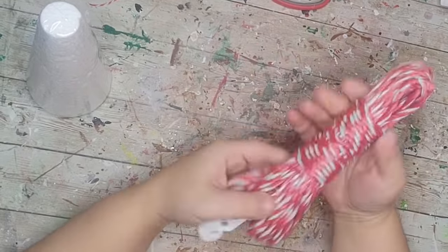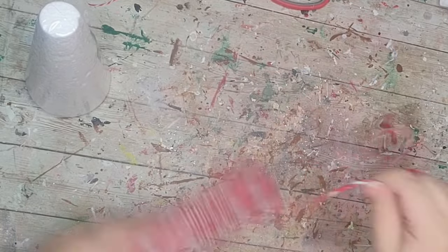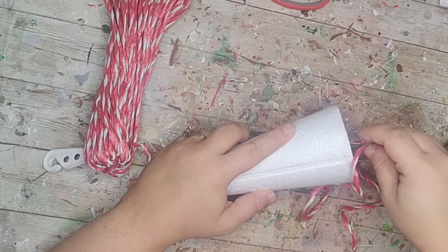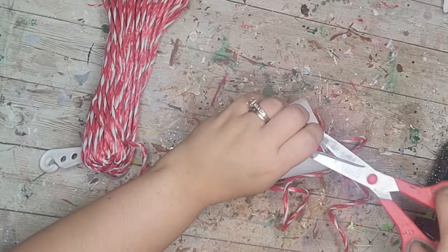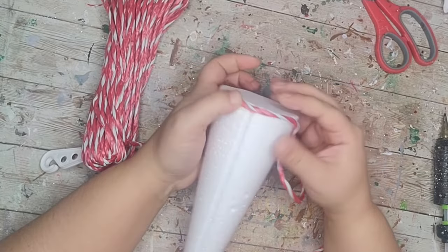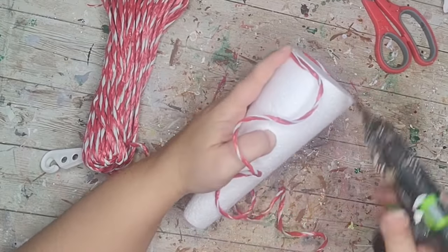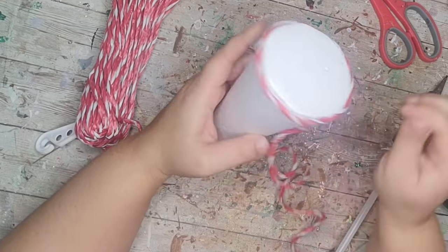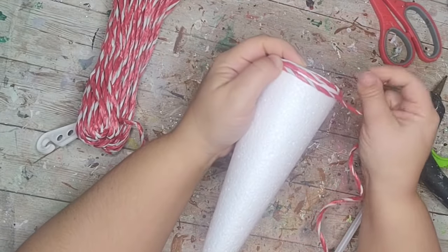This next DIY is super easy. I picked up this rope from the Dollar Tree and when I saw it I knew exactly what I was going to do. I also grabbed one of these styrofoam cones from the Dollar Tree. Very simply I'm going to start at the bottom, hot glue one end down, and then just wrap and wrap and wrap all the way up my cone until it's completely covered. I'm making two of these. I'll use hot glue here and there to keep it down.